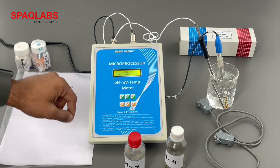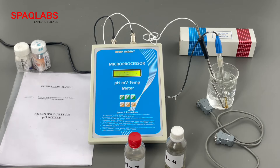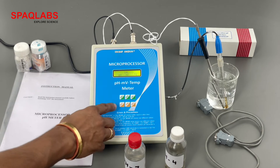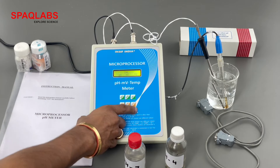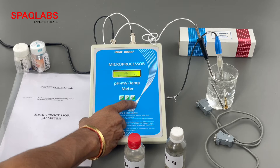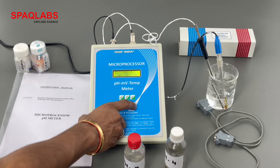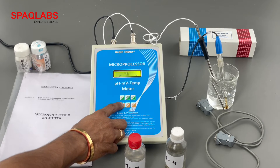Now in calibrate, we have three options: pH, MV, and temperature. For pH calibration, press enter. The cursor is below pH; you can change it using increase and decrease. We are going to calibrate the pH, as the other two are already calibrated. Press enter.